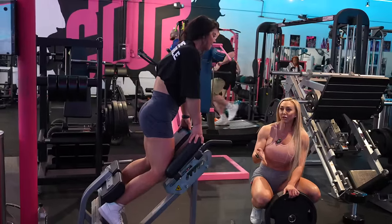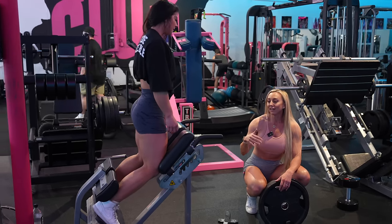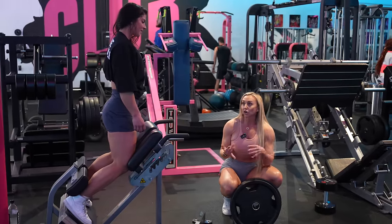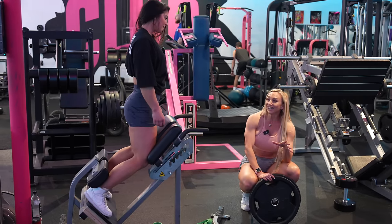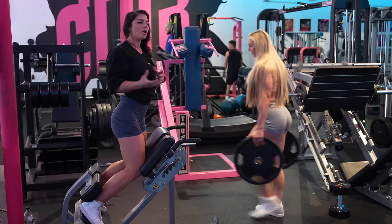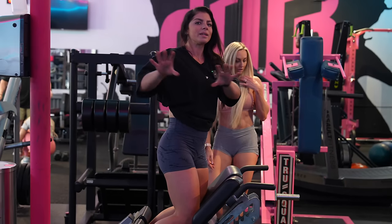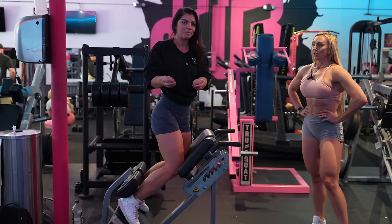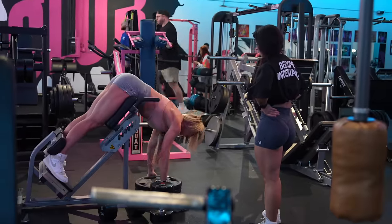This is a topic I talk to my clients about a lot. Most women are five four or shorter, and these machines were designed for men who are at least five ten. So almost everything's going to feel uncomfortable — the angle's not going to be right, your legs are going to be too short. You have to modify. Know what muscle group you're working and create that mind-muscle connection — it doesn't matter how it looks, as long as you actually feel it in the right spot.